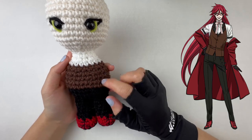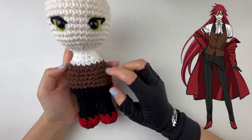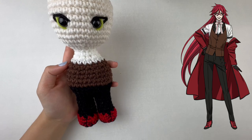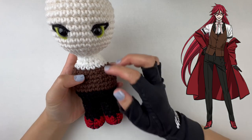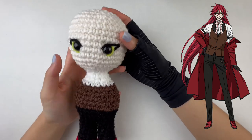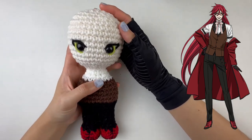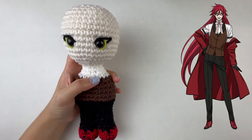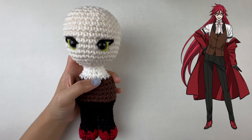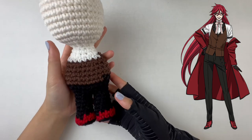His pants are all black, then we're switching to the color Coffee by I Love This Yarn, because he's wearing a brown vest with a white shirt layer underneath. His head is in skin color Magnolia Way by Crafter's Secret. For his eyes, I'm giving him black pointy corner eyes with green irises using Citron by Impeccable.